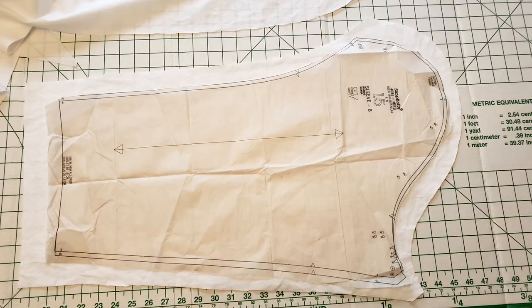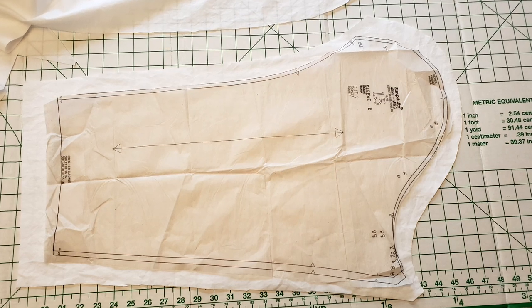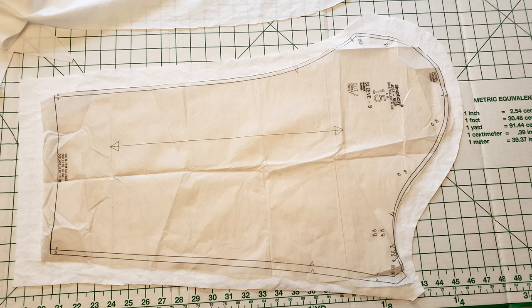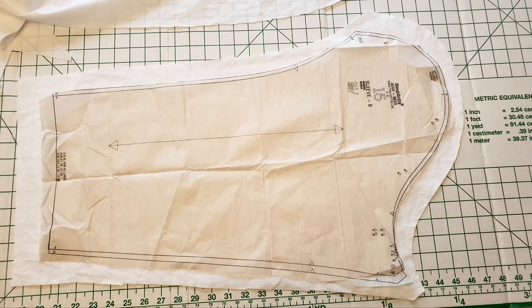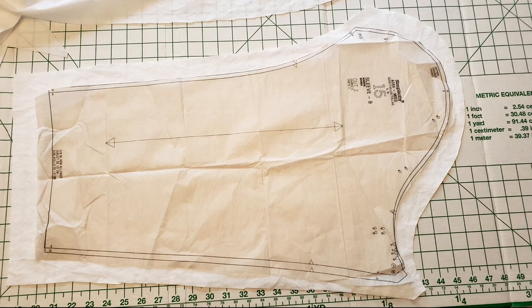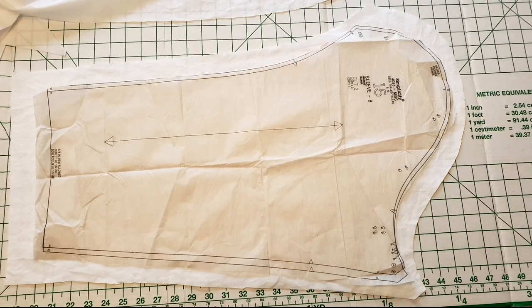Next, I used my long sleeve pattern piece — that's the simplicity version of my pattern in the photo — to cut out the sleeves, but I enlarged the pieces to create fuller sleeves. I ended up adding four inches total to the overall length of the sleeve, plus three inches to the width. This gave the fullness I was looking for to recreate Marianne's beautiful sleeves.